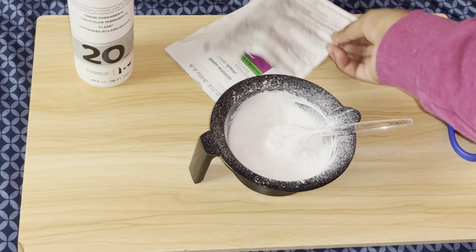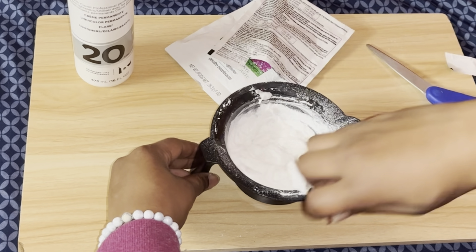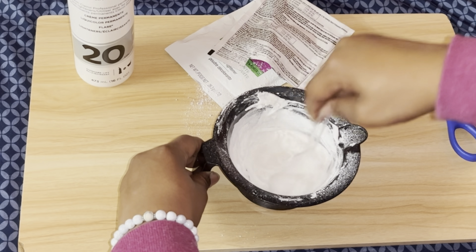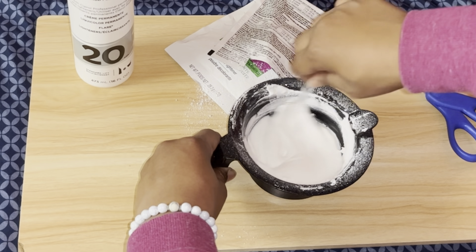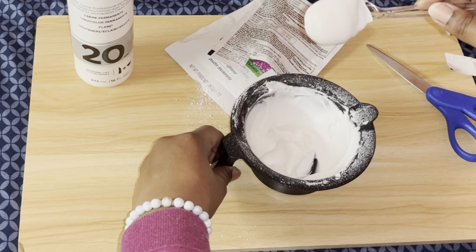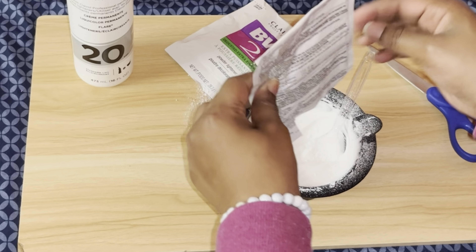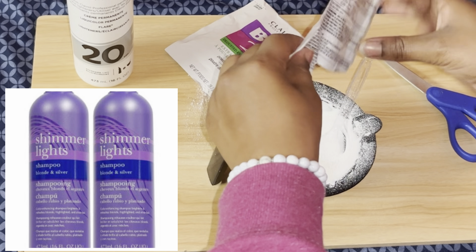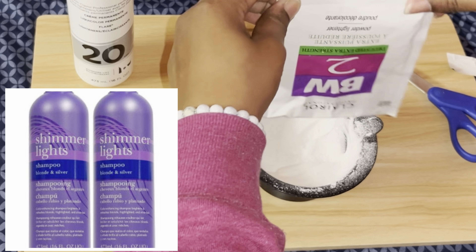Make sure you have a spoon and something to mix with. Also, I forgot two things — the beauty supply was closed by the time I did this. Make sure you have some shimmer lights so it won't be brassy when you wash it out, and it's better to use aluminum foil when you put the bleach on the lace. I didn't have any at the moment, but yeah.